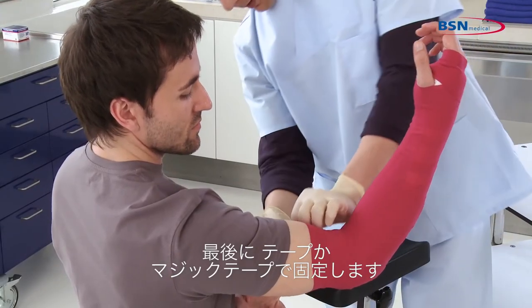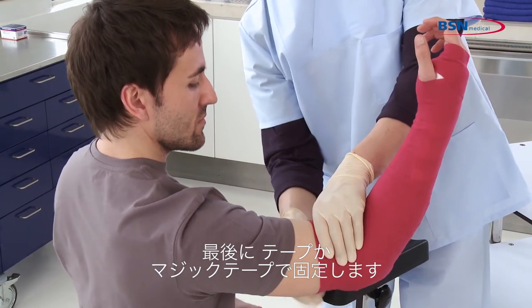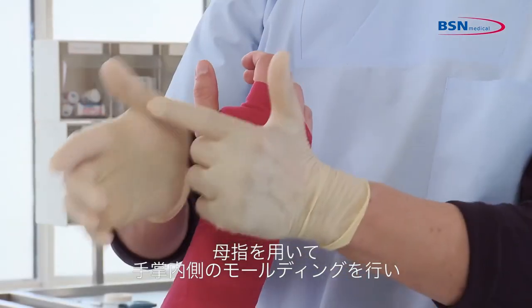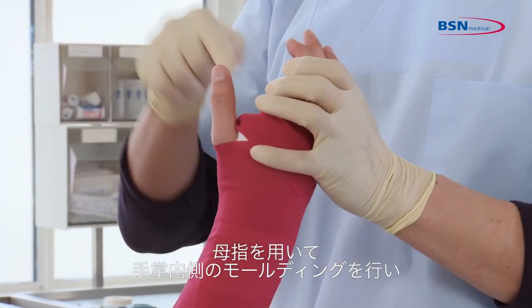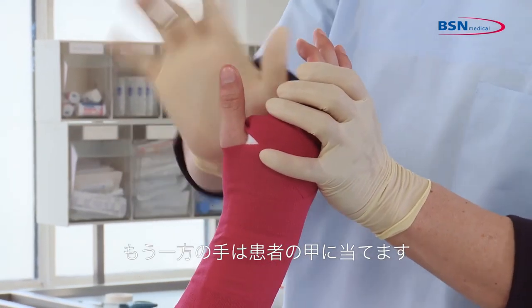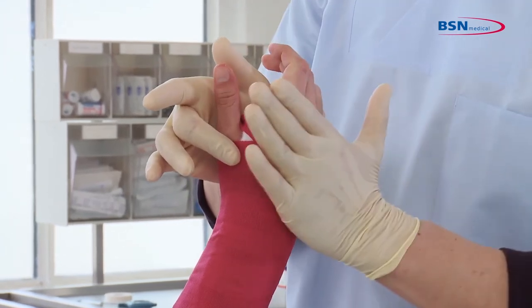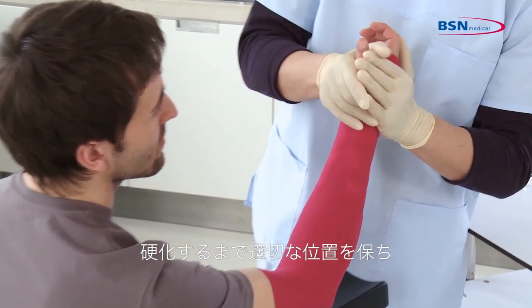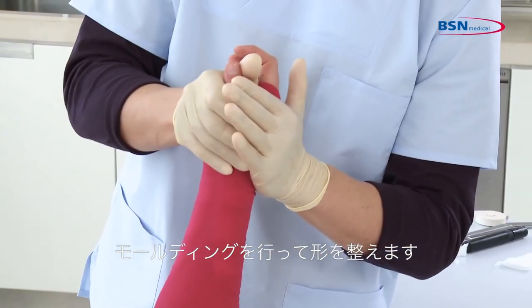At the end, fixate the bandage with tape or a hook and loop fastener. Mold with the palm of your hand inside the palm of the patient's hand and hold your other hand against the patient's hand. Position until the splint is in a rigid position, and mold as prescribed by the physician.